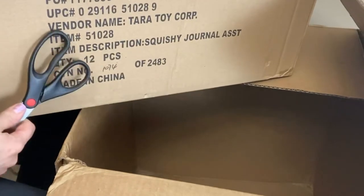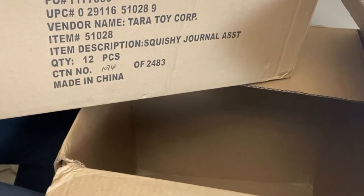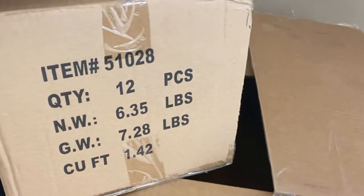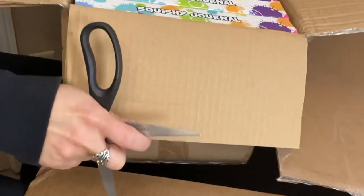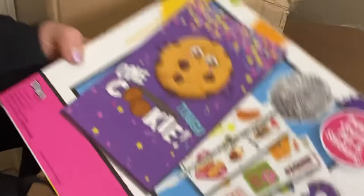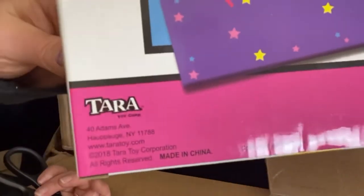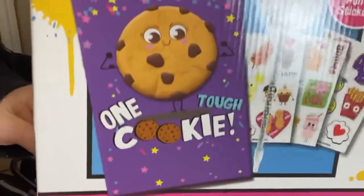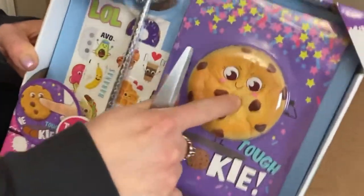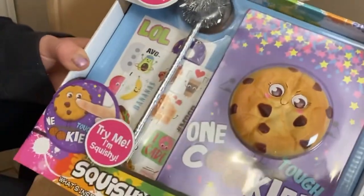I'm going to open this one. It says squishy journal assortment — let's check it out. The jackets are the best. I'm barely going to make my money back on this box. We got a really generic, feels like Dollar Tree or Dollar General kind of toy. It's a journal, pen, and stickers — try me, I'm squishy. That is squishy! My kid will like that. It comes with a pen and all that good stuff. There are 12 of them.